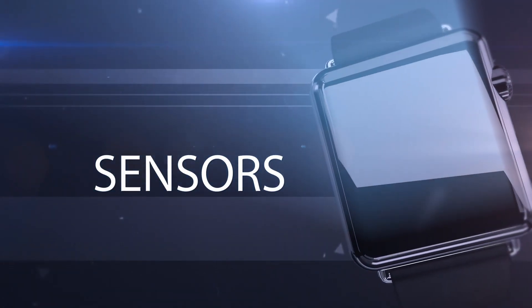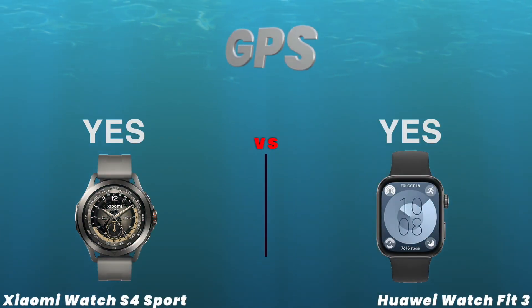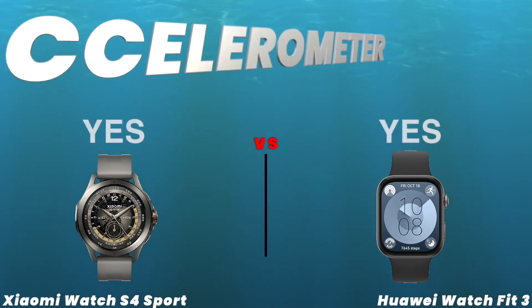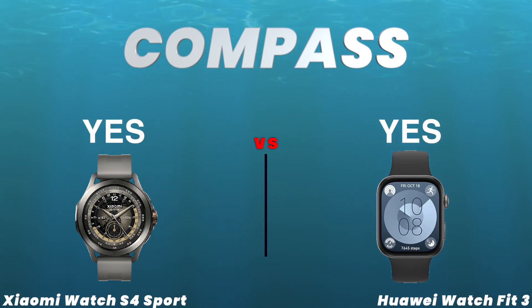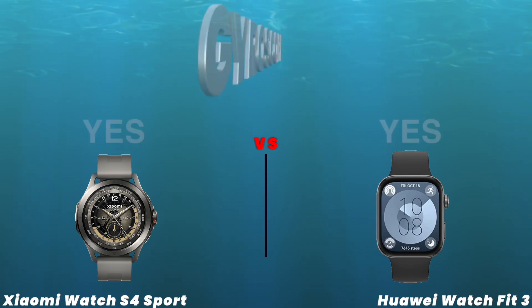Sensors. GPS. Heart rate monitor. Accelerometer. Compass. Barometer. Gyroscope.